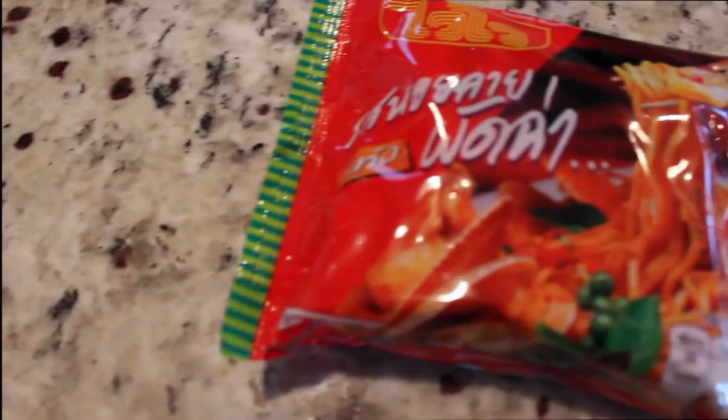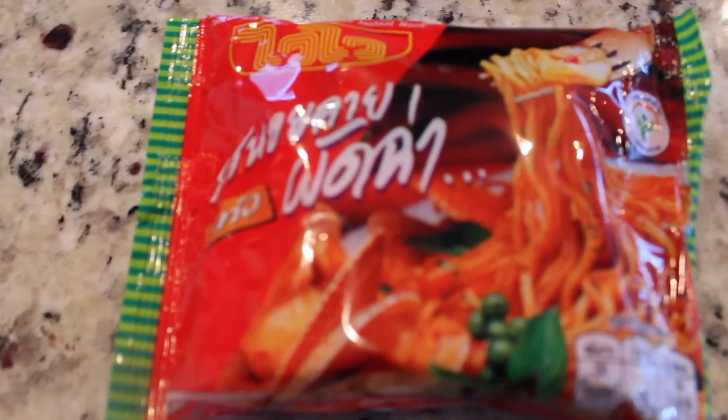I want to try different types of ramen and I might make this a weekly thing, maybe twice a week — I don't know. But if you have any suggestions of types of ramen you want me to try, definitely let me know in the comments below. Let's go ahead and get to cooking.